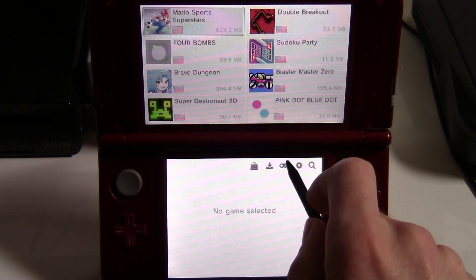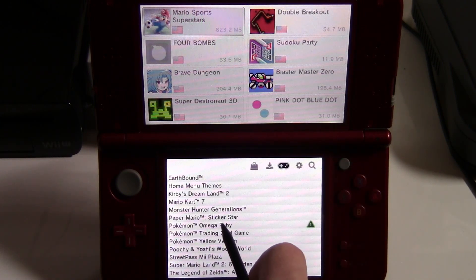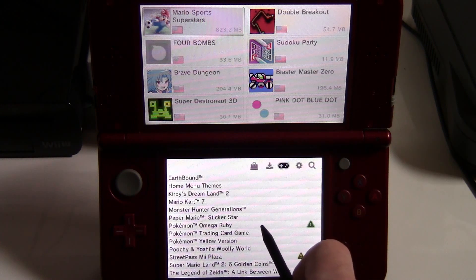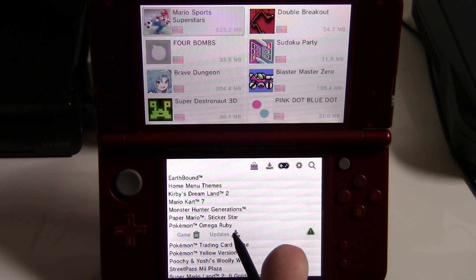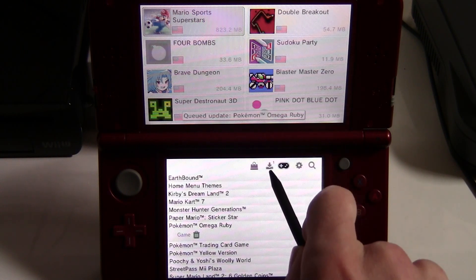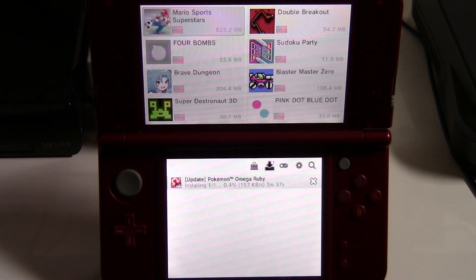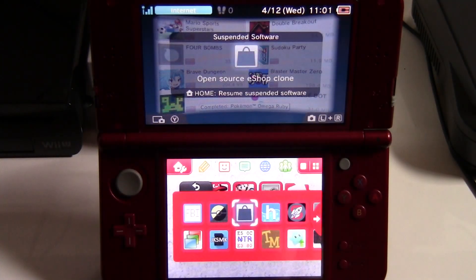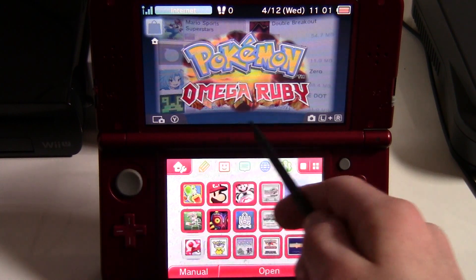In FreeShop, click on the game controller icon — it looks like a Super Nintendo controller. You can see I have the Pokemon Omega Ruby cartridge inserted, and it recognizes it and says there's an update. Hit Updates, they'll be queued. Go over and you can see it's installing the update. That's completed — hit the home menu, no more updates.